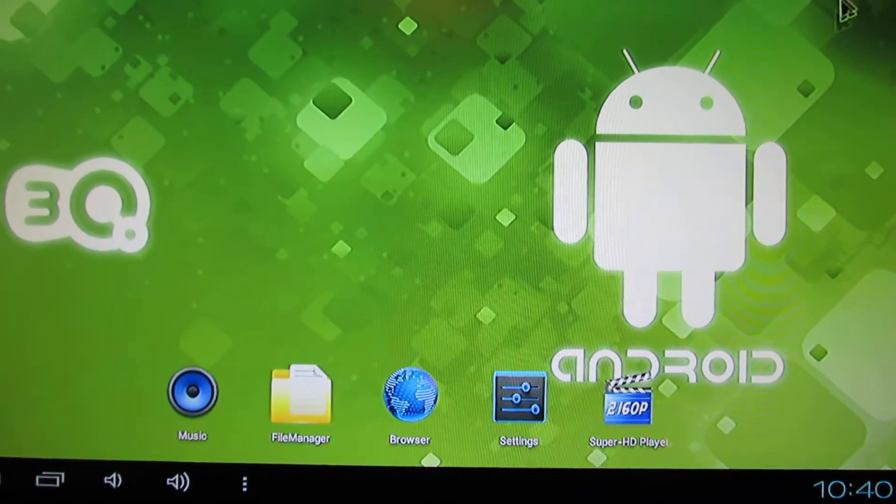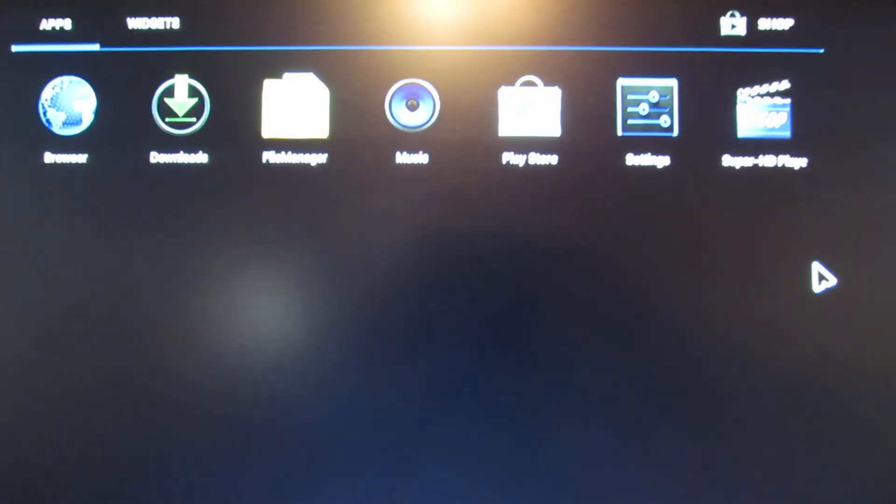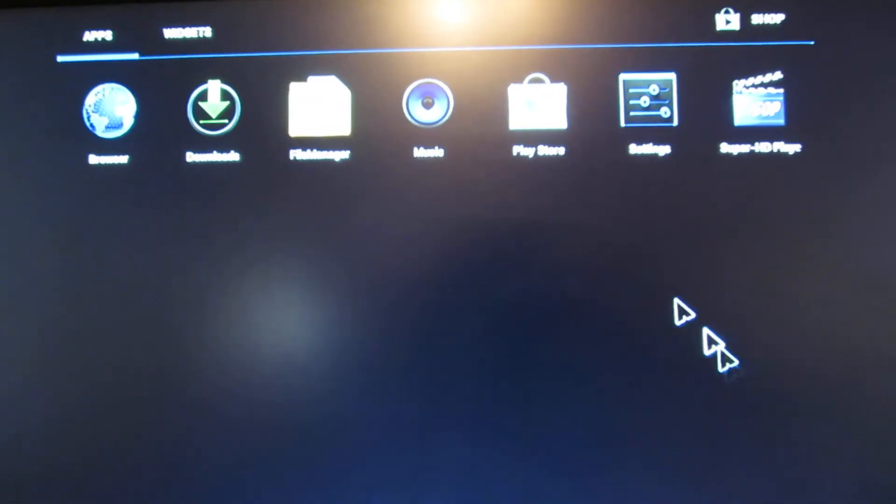Let's take a look at the pre-installed applications. As you can see, only a few: Browser, File Manager, Play Store, and SuperHash the player.